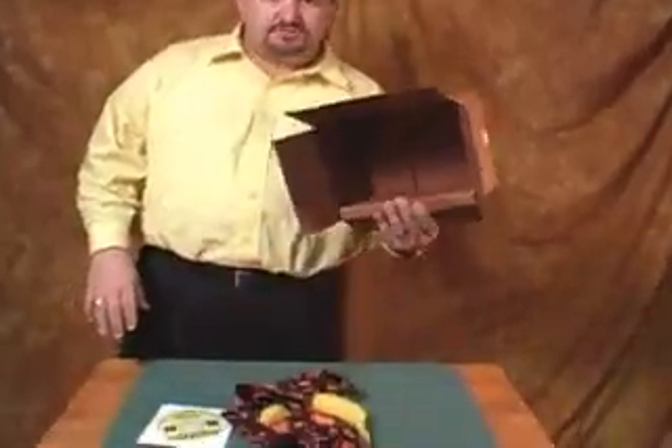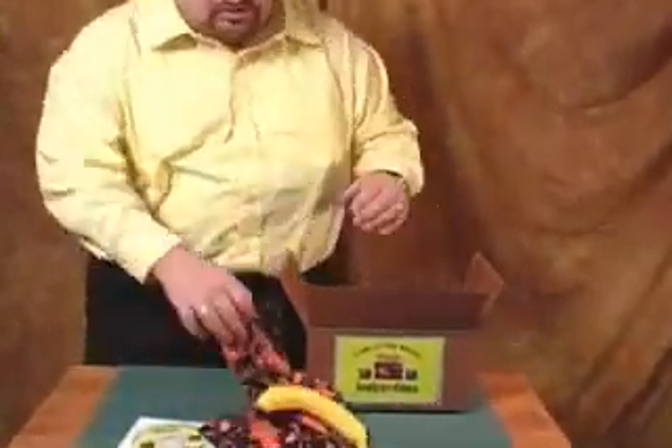For those of you that know the vanishing bandana, you know what a fantastic routine that is. This is the vanishing bandana plus — it comes with a fantastic ending to an already great routine. You get all the comedy instructions from the announcer on a CD, and everything else comes packed inside the box.